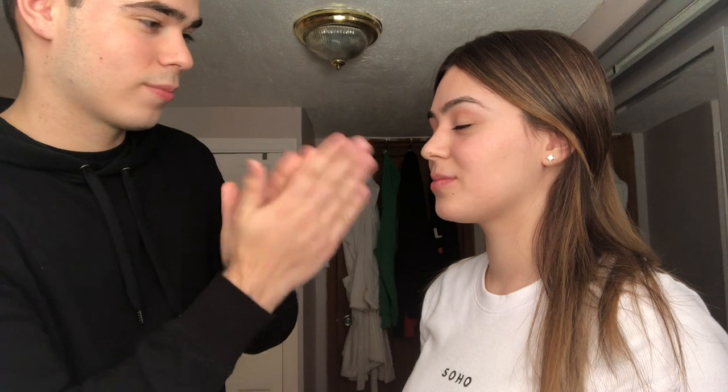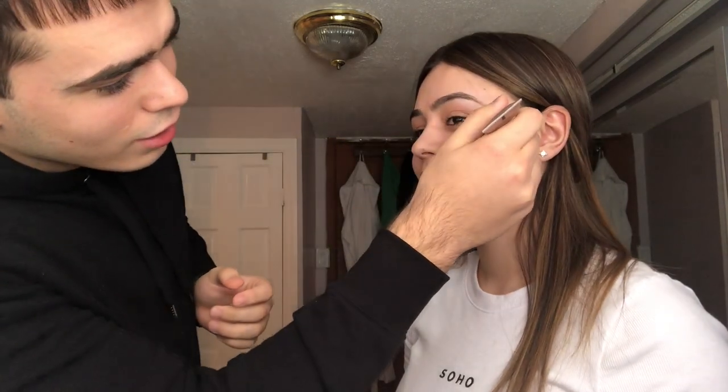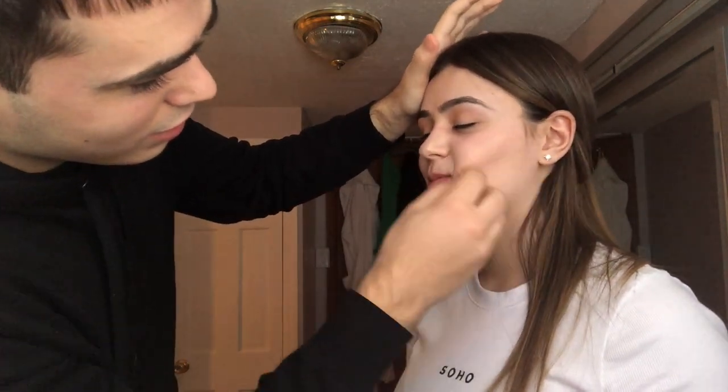There we go. You better not break my face, bro. Gotta make sure you get in there, get all those pores — close enough. All right, we're gonna take some foundation. I know what goes next. Take some foundation, they usually do it like this — cheekbones, right? Got a little bit of foundation. Now everybody remembers this — remember the meme going around? I know what this is. We gotta blend it all in.